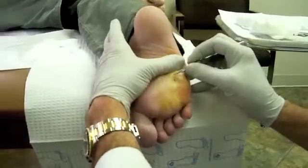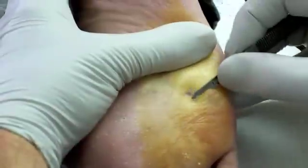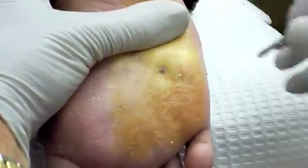So we're going to do a small plantar wart removal here. Are you feeling anything up there? Nothing painful, right? Good.